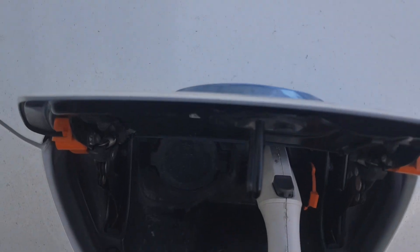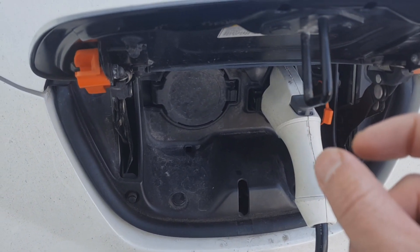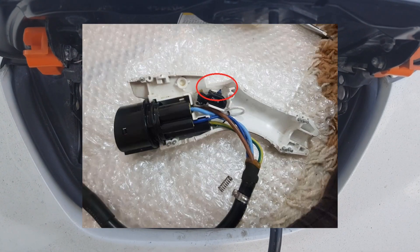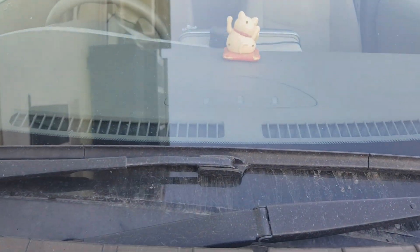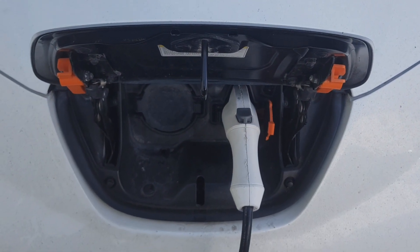So what I did — I lengthened the spring and slightly bent the thing that presses on the micro button. So we got our Leaf charging. Subscribe to the channel, press thumbs up, write comments down below. Bye-bye.